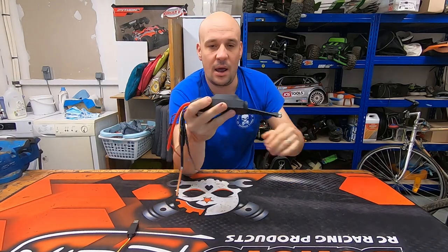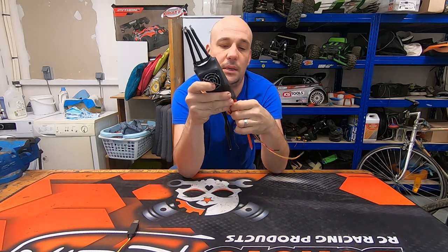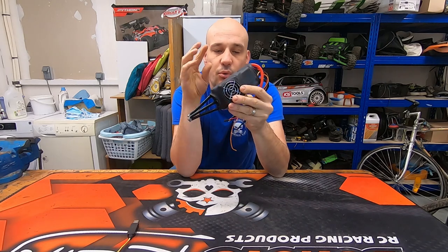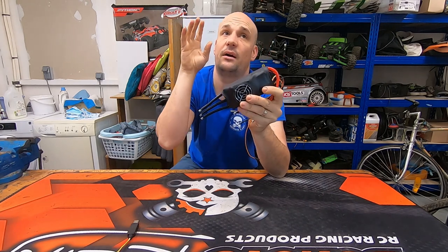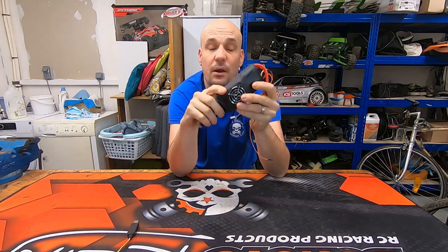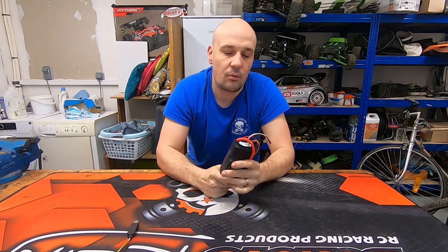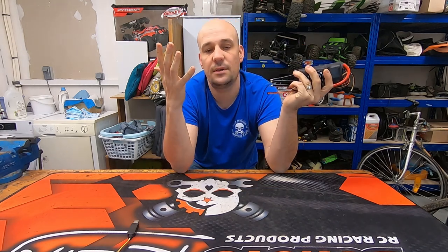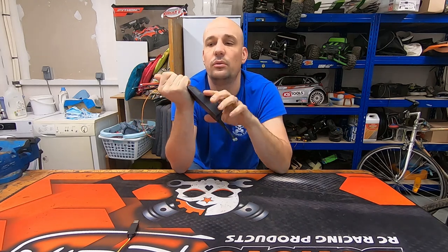Hello everybody. Here we are, thanks to the Rafa Momba Bursles eBay store, because he sent me this brand new Flyer model ESC. Due to the warranty it's free — I haven't had to send back my ESC. So I will thank him, and that's why this video is supported by Rafa Momba Bursles. I can advise you to contact him if you have any problem or question. You can also contact Flyer model directly — they are very available and always answer your questions.